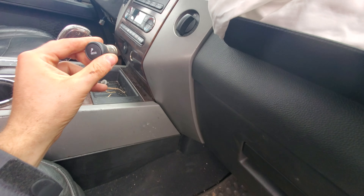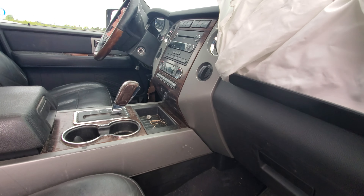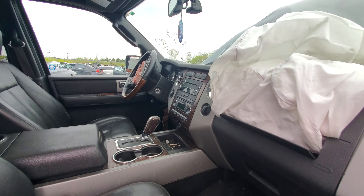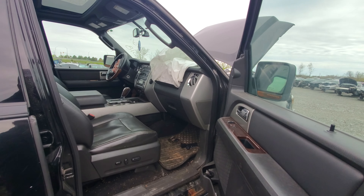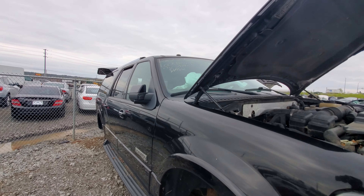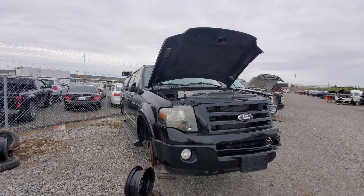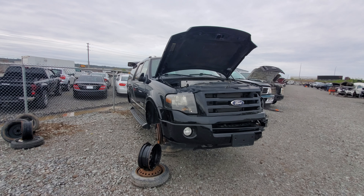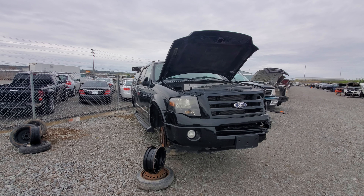It does have a cigarette lighter in it. Your 6-CD changer, and it also had a power hatch — nice. This is 289k on it, like that's pretty good for a 5.4. Thanks for watching — if you enjoyed this video please hit that like button as well as subscribe for more. Have a great day everyone.